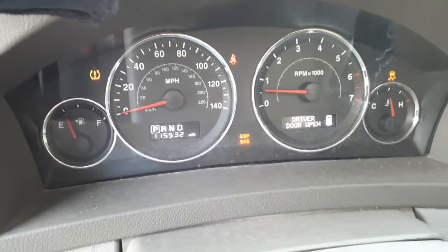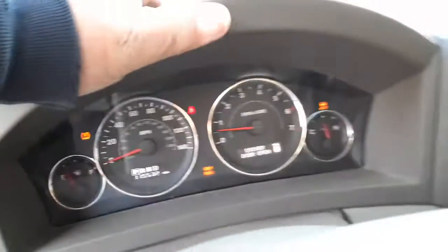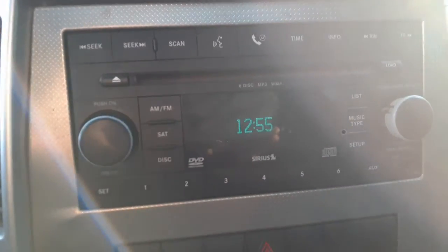115,532 miles. Tach, trip, gauges, automatic — all there. Tire pressure monitor system, the whole bit. Here's your radio — it's a 6-CD. Kind of hard to see with the sun glaring right in here.